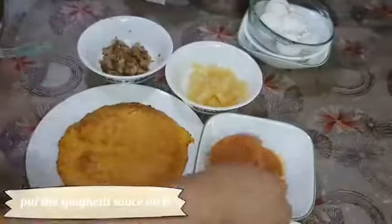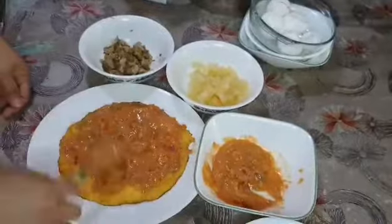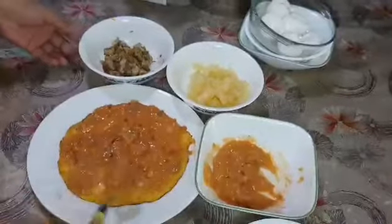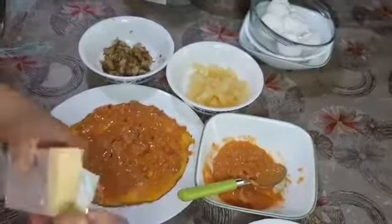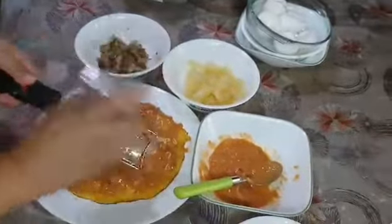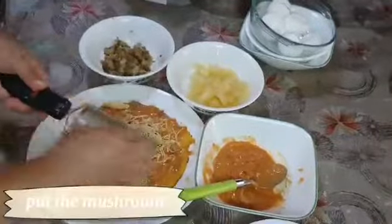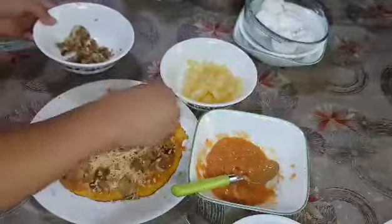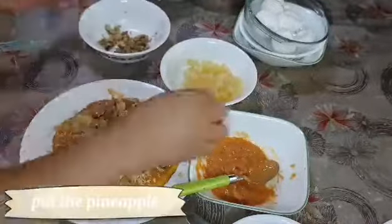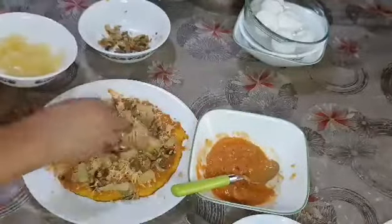Put the spaghetti sauce on it, then put some cheese, add the mushroom, put the pineapple, and put the hot dog.